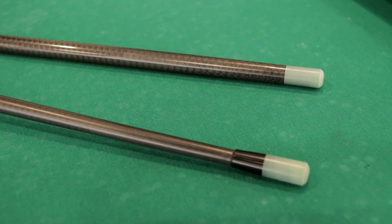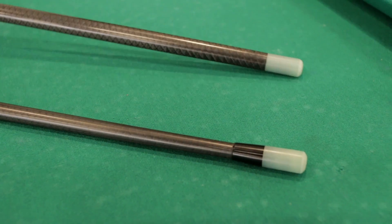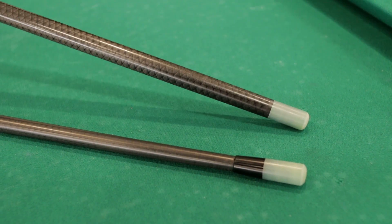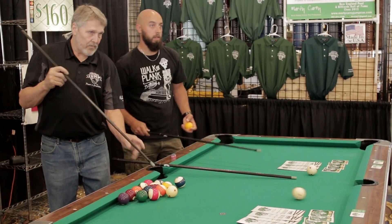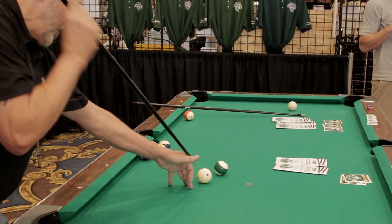The cue comes in two shaft sizes: 9mm and 14mm. They both have the G10 tip the same size. The tip is made of a fiberglass resin, which is actually harder than the cue ball itself.